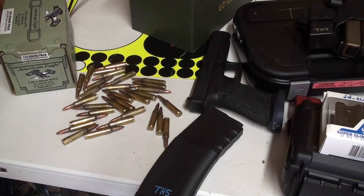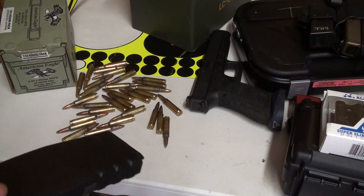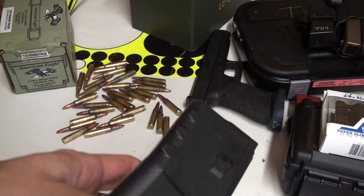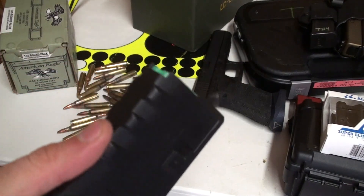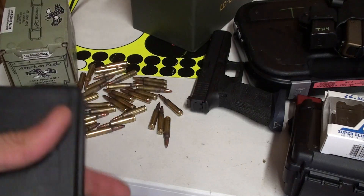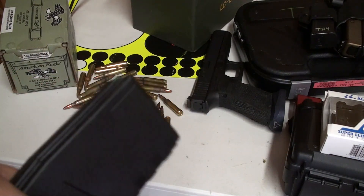I want to take a quick moment to talk about the Troy Battle Mag. The P-Mag is the most popular magazine out there and it's the standard for all magazines to be compared against. I've had Troy Battle Mags for a year now, got some from a gift bag from a shoot, and I like them. I actually use more Troy Battle Mags than I do P-Mags in competition.